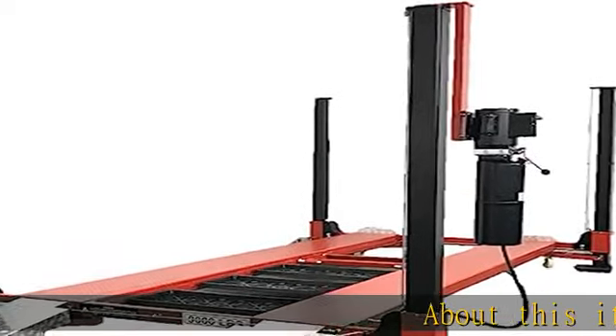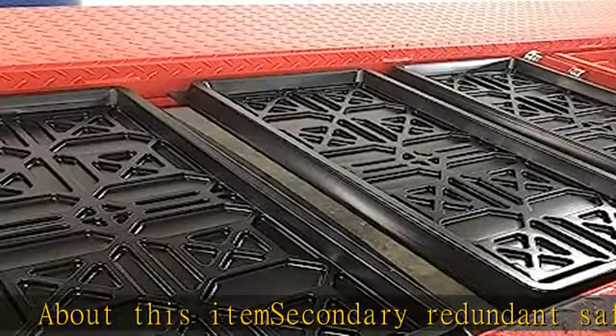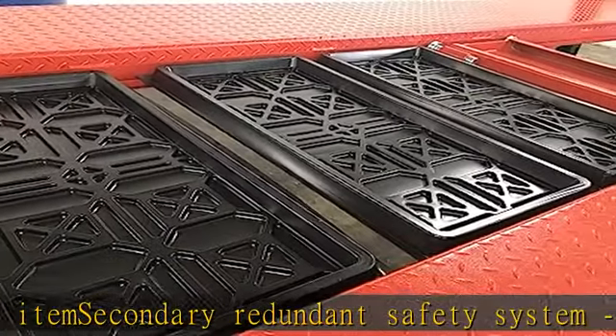About this item: secondary redundant safety system, added safety measure for UNU vehicle. Rolling jack tray with drain plug. Automatic dead bolt locks with oversize release linkage.